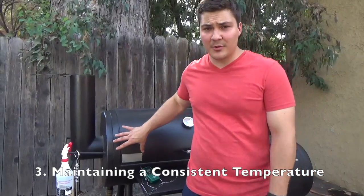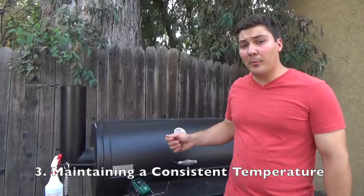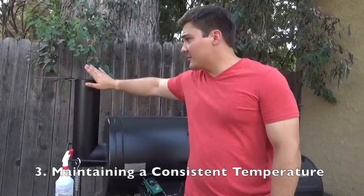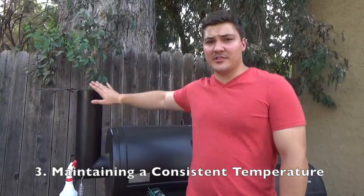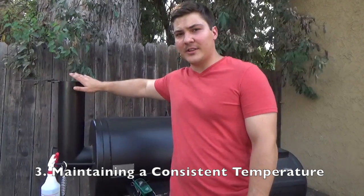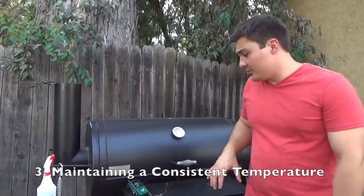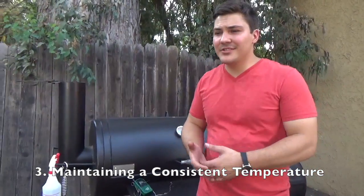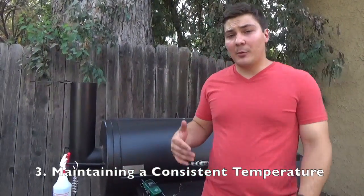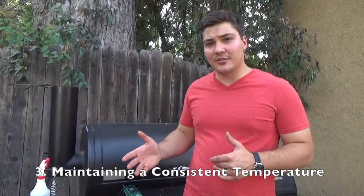For this smoker, I always want to keep the firebox door open because I want the air to go in and burn a clean fire. The exhaust vent is the one I'll adjust to regulate temperature — if it's getting a little too hot, I'll close this down a little so the air isn't flowing through quite as quickly. If you don't know your smoker yet, just do a couple of dry runs where you burn some wood in it and see how it maintains temperature.